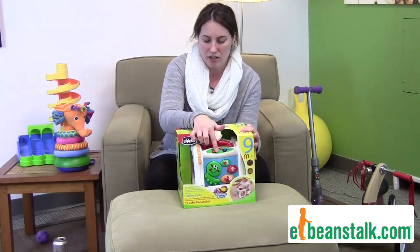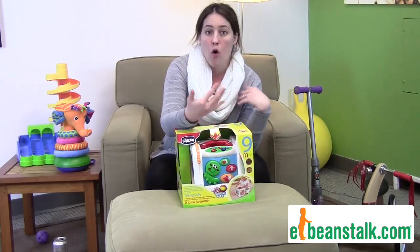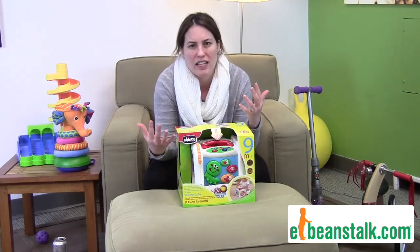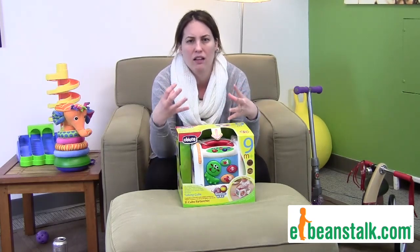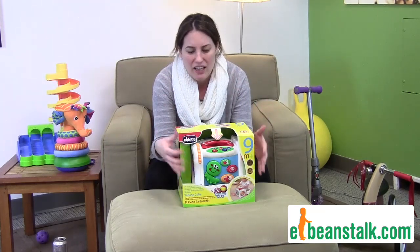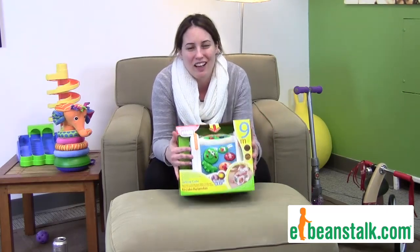It has a volume button, which parents love. It has an on-off button, which everybody loves. You can put it in English or Spanish. It's colorful. It's great for when your child's sitting up, because it can be like that cube to put in between their legs to help them balance themselves. So it's just an all-around great toy that will have so many benefits, and the English-Spanish one people really love, and we love it too.